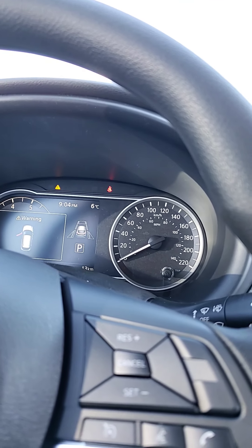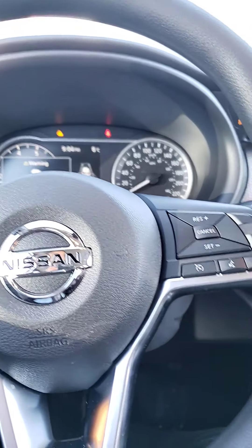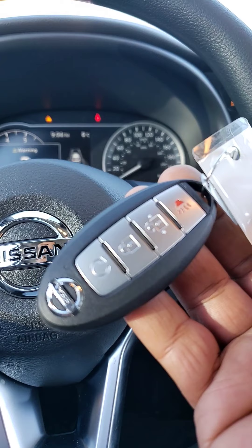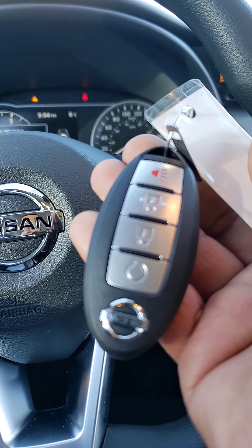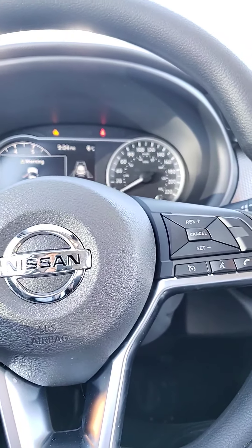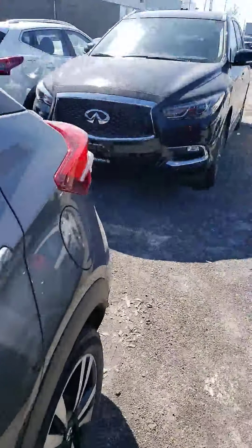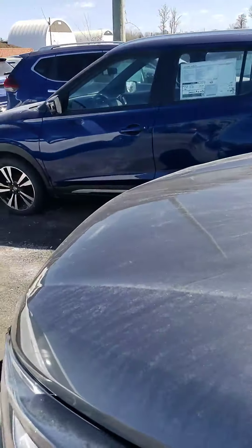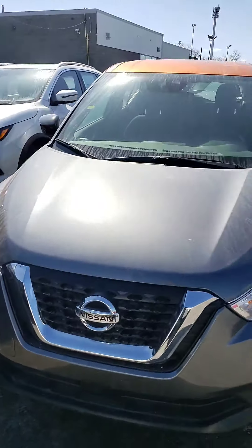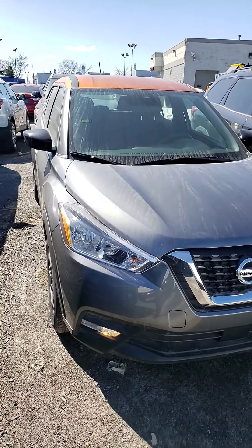With the SV option, you do get the remote start on the key — that's the little circle arrow button. And that's pretty much it for the 2020 Nissan Kicks SV. Thank you for watching Hanok at 417 Nissan. Have a good day.